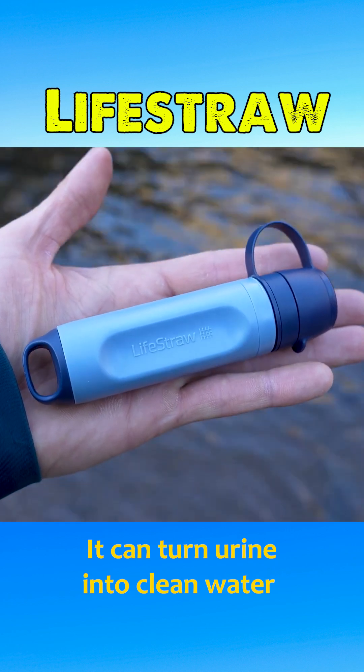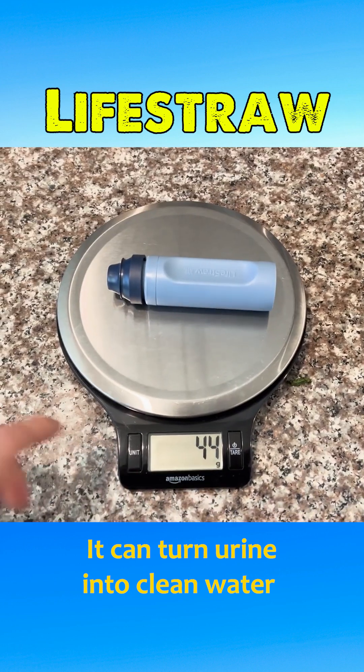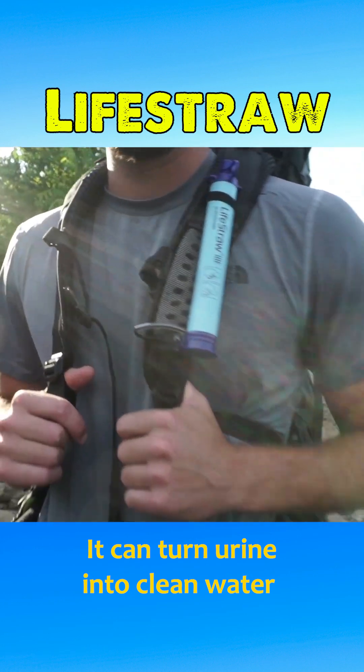The LifeStraw is made from ultra-durable plastic and features a compact design with a drinking end and a filtration end, making it portable and easy to carry.